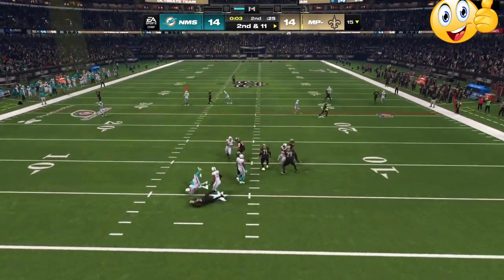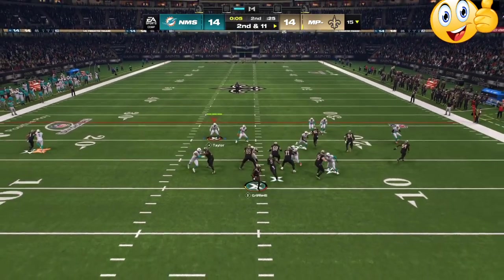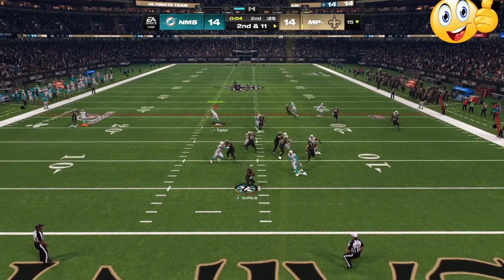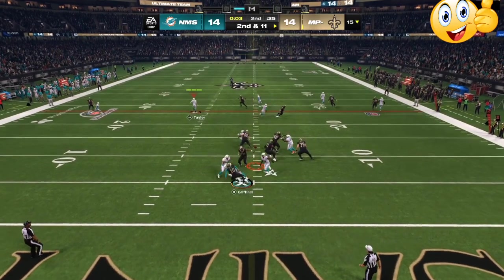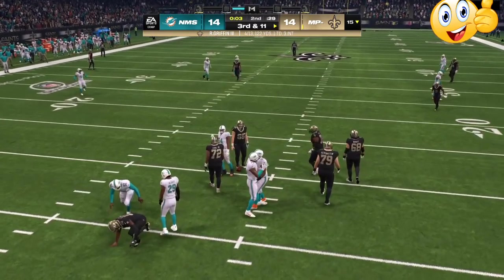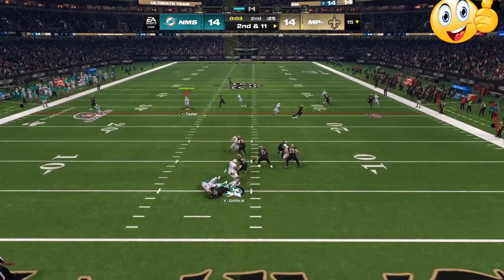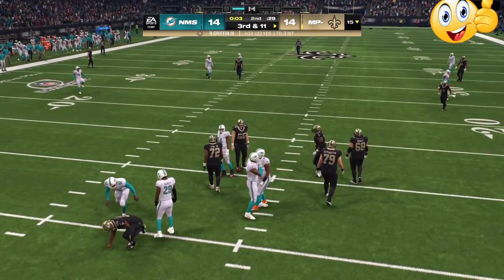That is what Madden is all about as far as stopping the run. Double safety blitz drops the safeties down, then you can audible to cover nine, cover four, regular man coverage, or cover three — but you want to start with those safeties as low as possible. As you can see, my opponent wants to either run the ball with the stretch or throw that backside route or a streak.